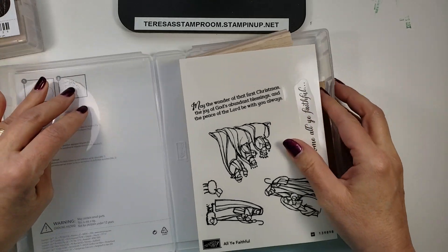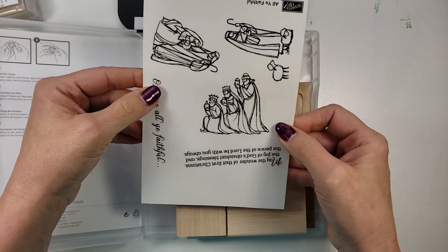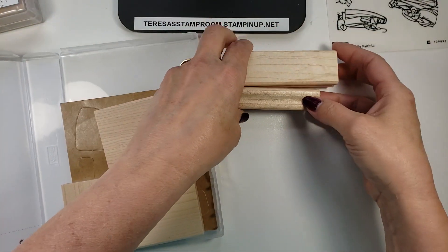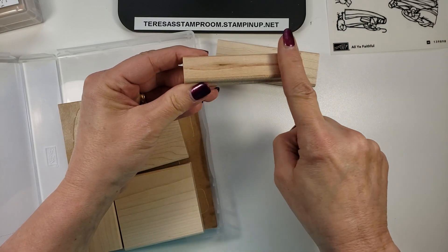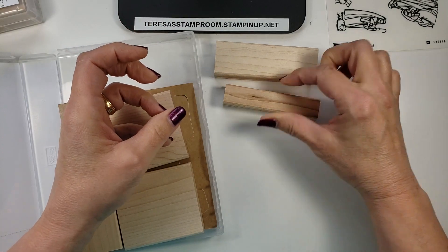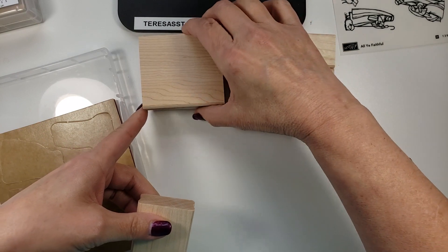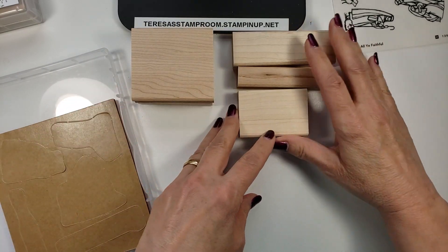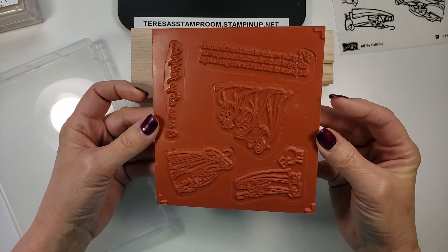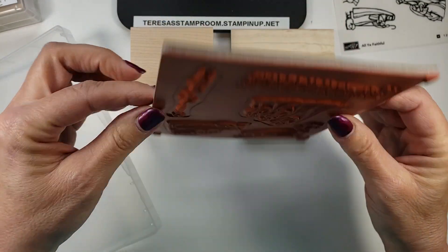So first of all you open it up and here are your sticker sheet. And then you have your different blocks. You notice there's a flat side and then there's a grooved side — the grooved side is where you are going to hold your hands. On this particular set there's two of this size and then three of this. And then you will get your rubber pieces, which are already pre-cut out. You just have to pop them out and assemble.